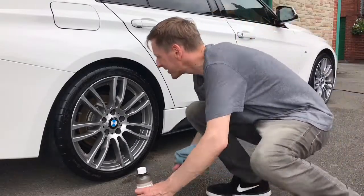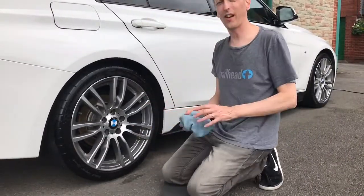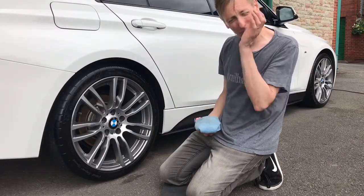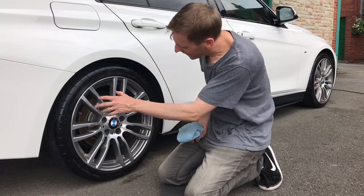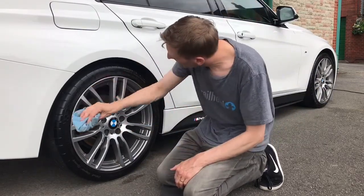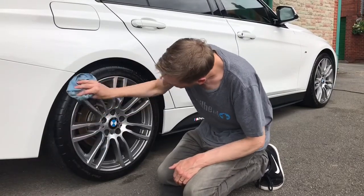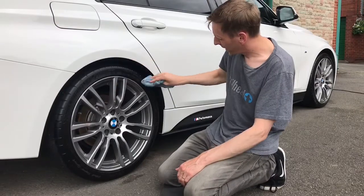I've given it a couple of minutes just to set, and I'm just going to wipe it down now. You don't have to do this — it depends on what kind of finish you want. It's a bit more gloss than I would normally like, so I'm just going to wipe it down with a microfibre towel, which takes a little bit of the sheen off.